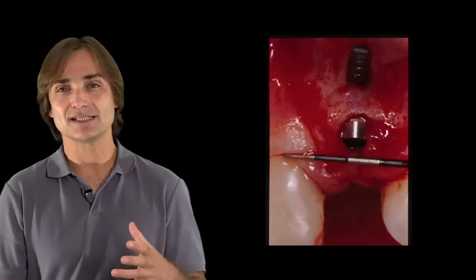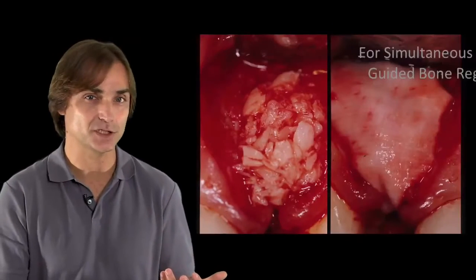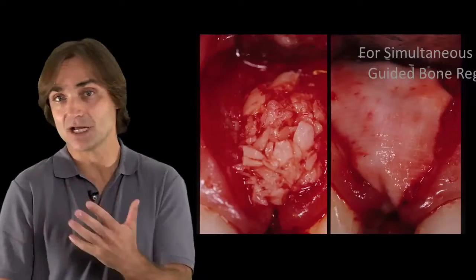So we're going to review the small defects such as fenestrations and dehiscences, what kind of bone graft we can apply, how we can apply it, what kind of membrane we can choose and how we stabilize or not stabilize any membrane.